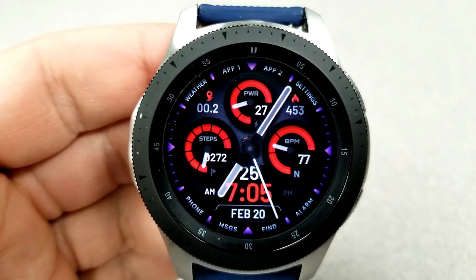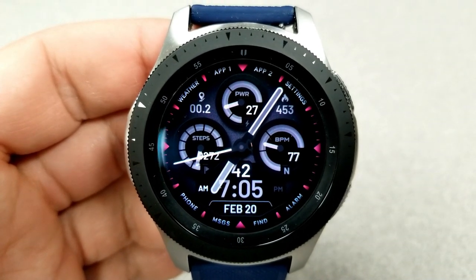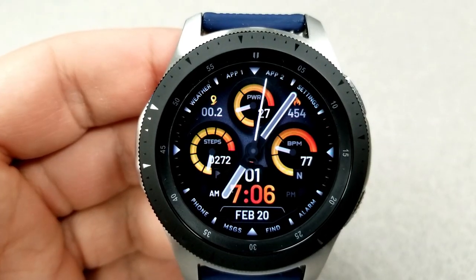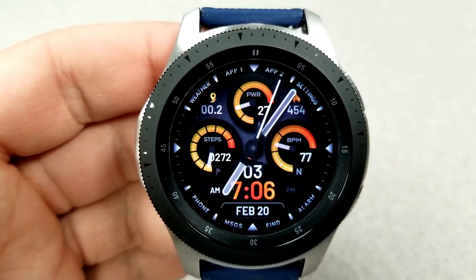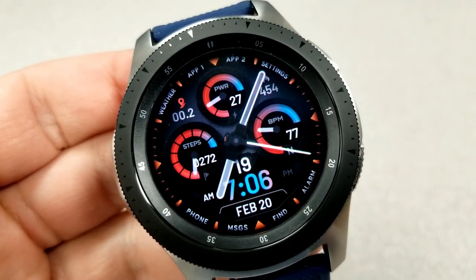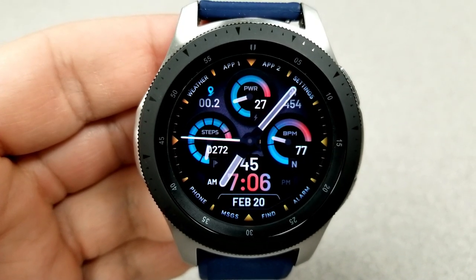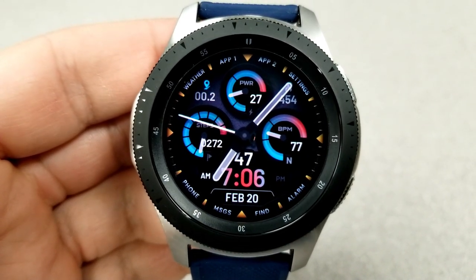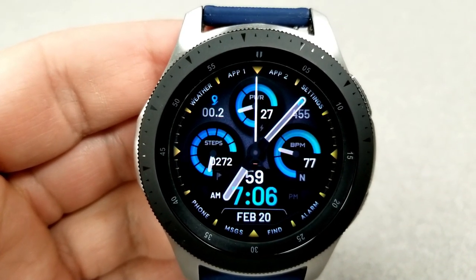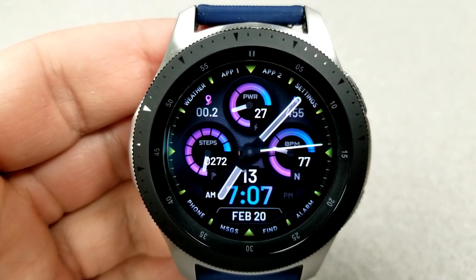In total there are five activity stats on this display. At the top left of the face is your distance moved, your calories burnt is directly across from there, and you have your battery power remaining in the dial at the top. Your step count and goal is in the dial to the left, and your last recorded heart rate measurement is in the dial on the right. Finally, in terms of shortcuts, you get the same ones as the previous face, with nine of those assigned to fixed apps and the remaining two customizable app shortcuts selectable from the text at the top of the bezel.